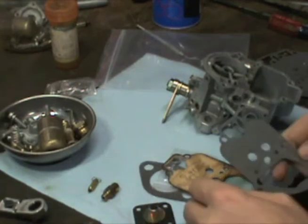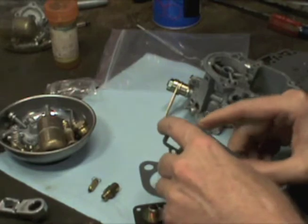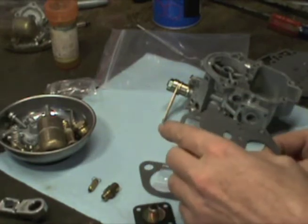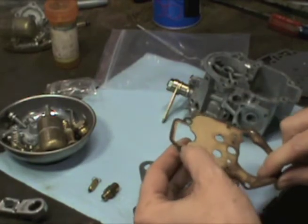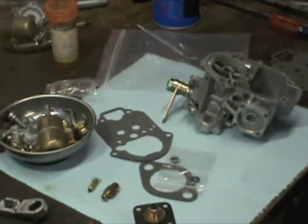Looks like this might be my guy right here. Looks like a match. I'm going to put these others aside.